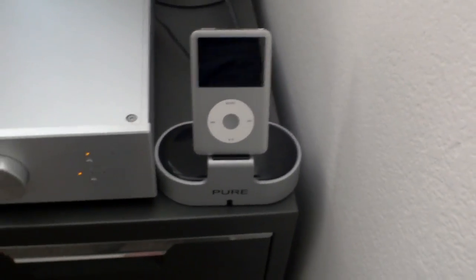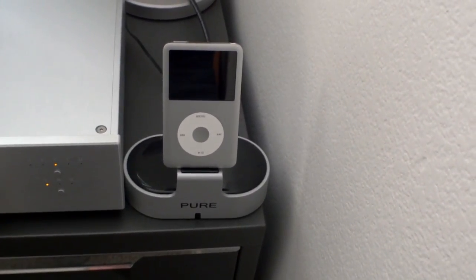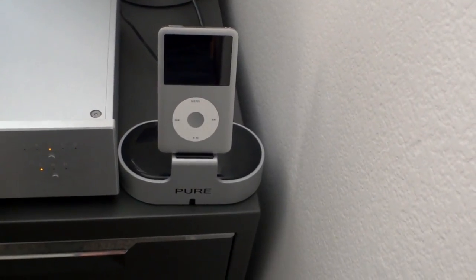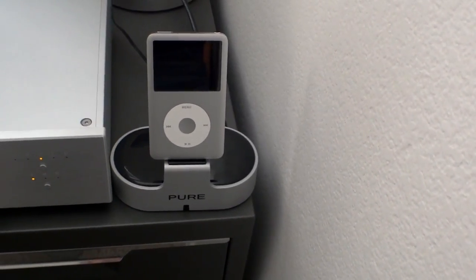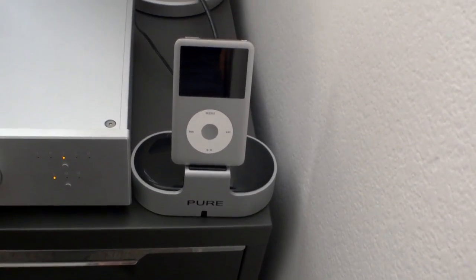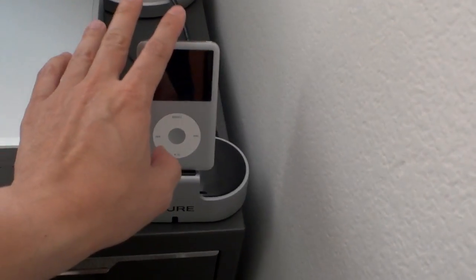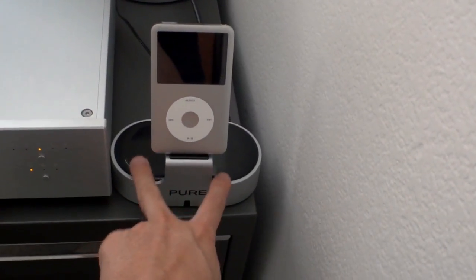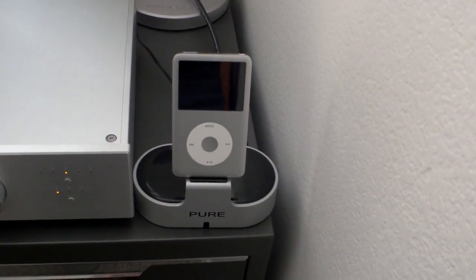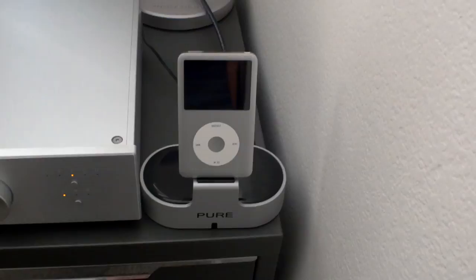Again, this was only about a hundred dollars, so I think for the price it was well worth it. And since it's digital, the quality is going to be determined by whatever DAC and amp you're plugging it into. You're not really being limited by the internal DAC of the iPod or by the DAC of the dock itself.